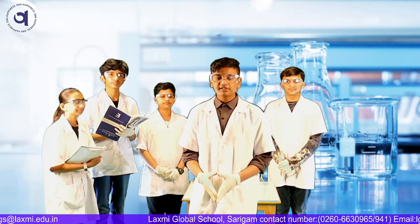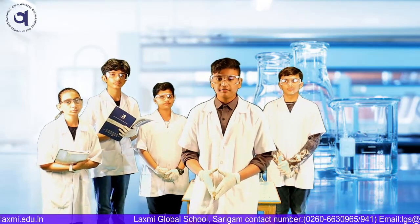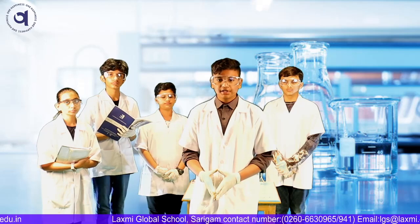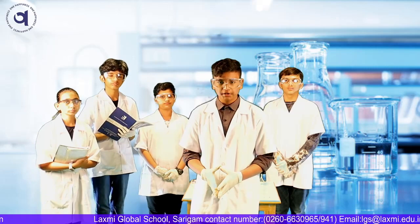I learned from this experiment that litmus paper is used in a solution to check whether it's a base or acid. I also learned that neutralization is a reaction when a solution is neutralized to make salt and water.